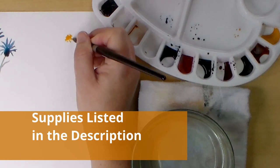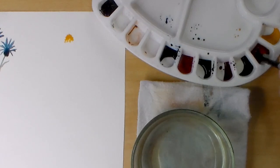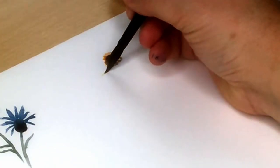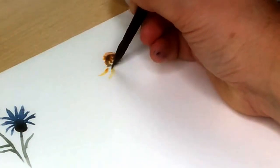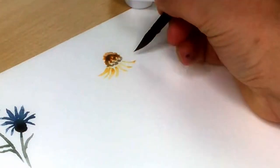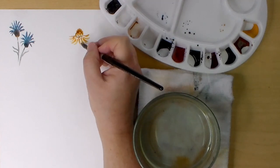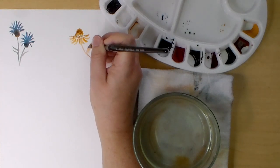The next autumn flower is a helenium, and it looks a little like a daisy from the side but with a taller center area. I'm starting it by dabbing gold ochre, leaving a little white space between the dabs. On the bottom I add some burnt sienna and sepia for the darkest area. Using gold ochre again, I'm painting the petals just like on the cornflower, but these petals are created using simple little strokes starting at the bottom instead of the top. Then I use the leftover gold ochre on my brush and some burnt sienna for the stem and leaf.